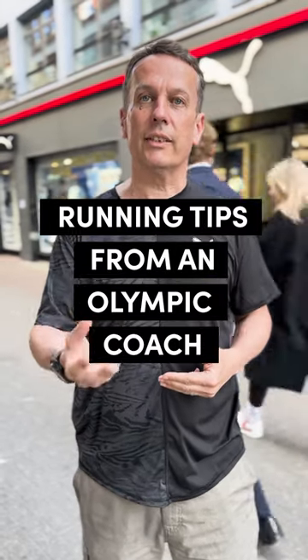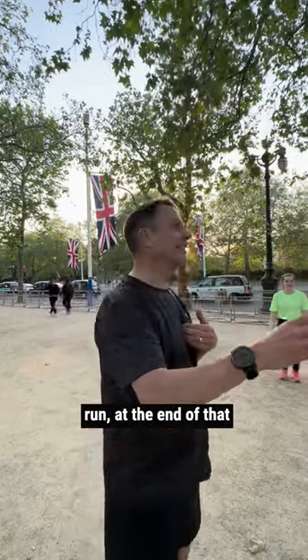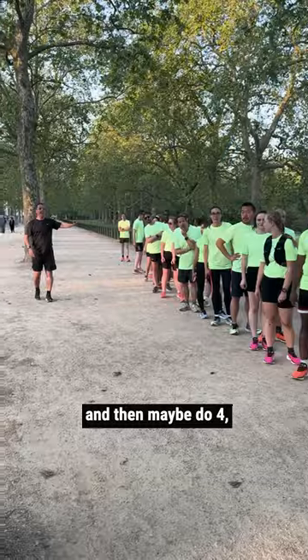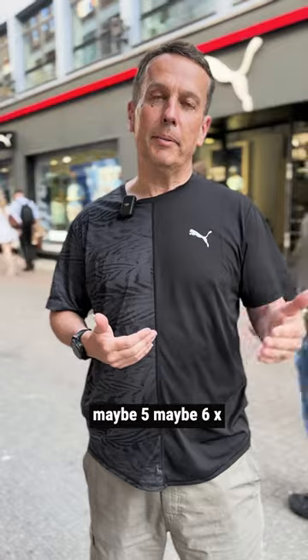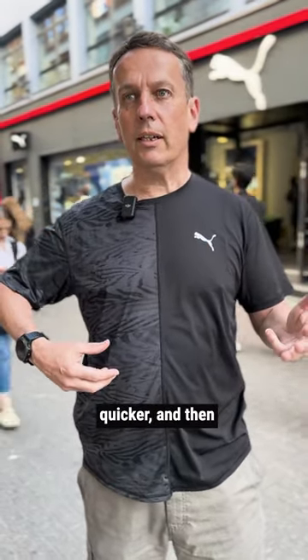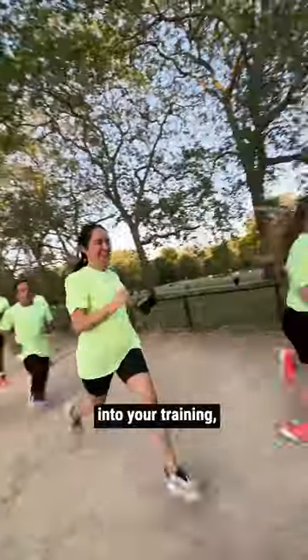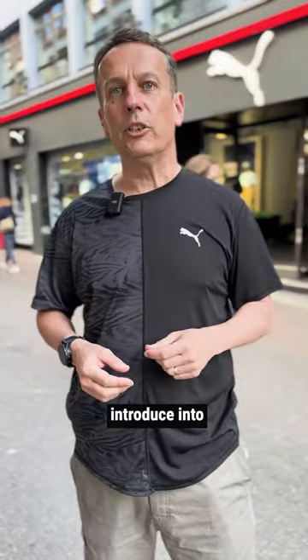A good thing to start is to introduce strides into your training. If you've gone out for an easy 30-minute run, at the end of that run just ease down and then do maybe four, five, or six times 100-meter strides — just feel yourself moving and flowing quicker, then walk back. That's a nice way of introducing what I call stealth speed into your training, which is a good way of starting.